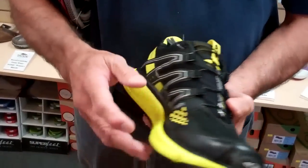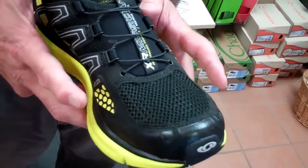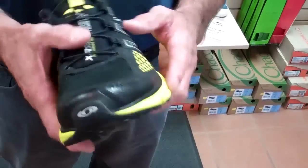We also have a newer technology here called Sensaflex that allows for your feet to swell or have adaptability to different geometries of feet.